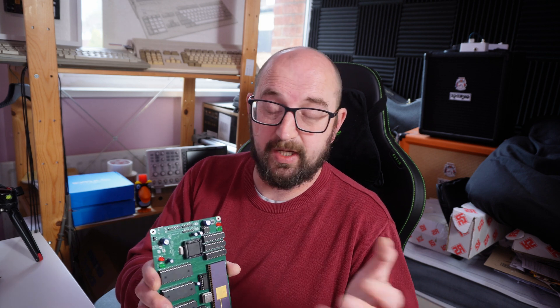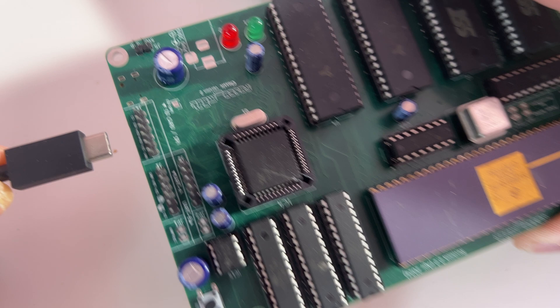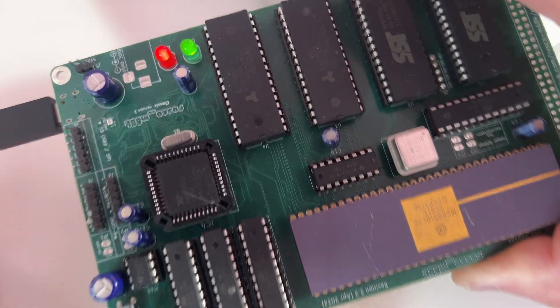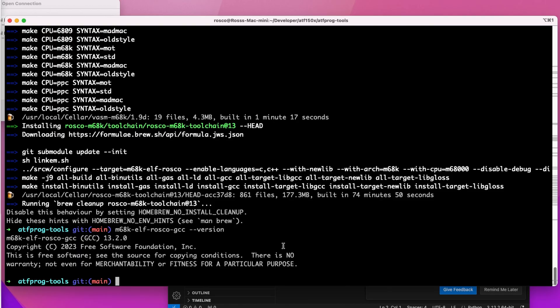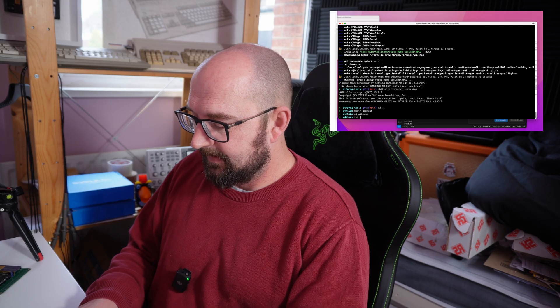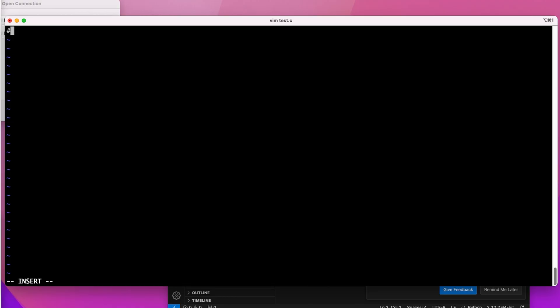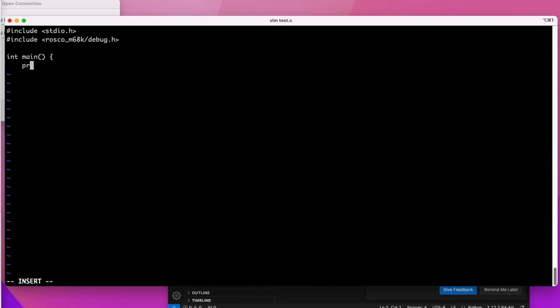Let's get the board plugged in — just one USB cable, and that immediately powers the board; we've got the flashing LED and everything's up. We'll make a new directory and write a little test program in test.c. We include whatever we need from the standard library plus some rosco m68k specific headers that come with the toolchain, including the debug header.